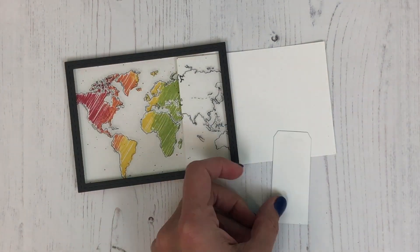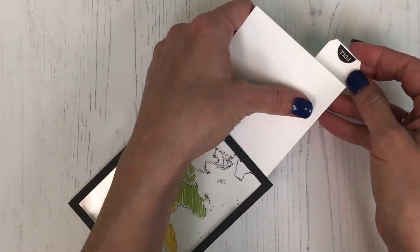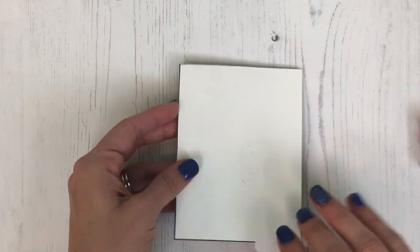Next I'll be creating the pull tab, using the pull stamp that comes from our Just My Type stamp set. I've stamped that onto a banner stacklet and adhered it to the back of that piece of plain card stock, so now we have a pull tab to reveal our color.